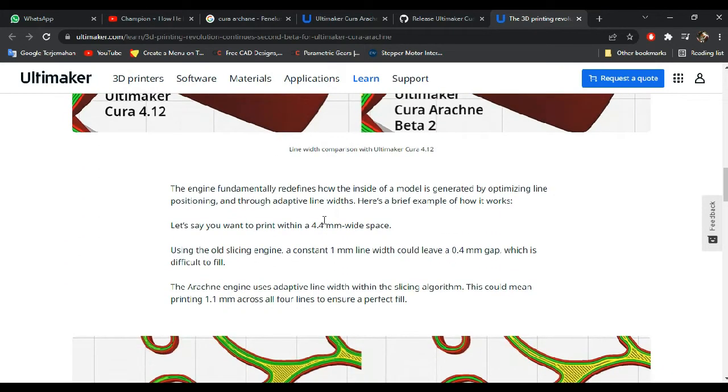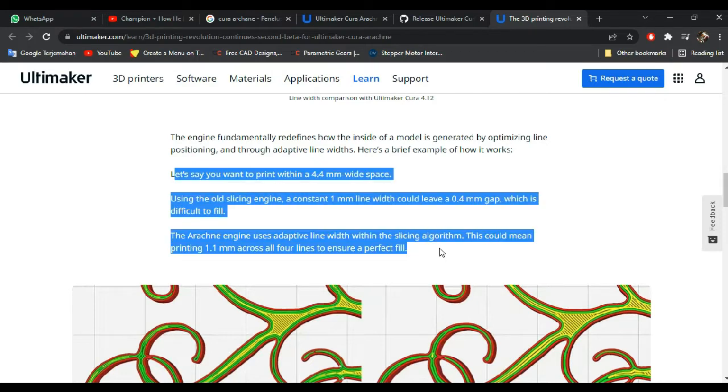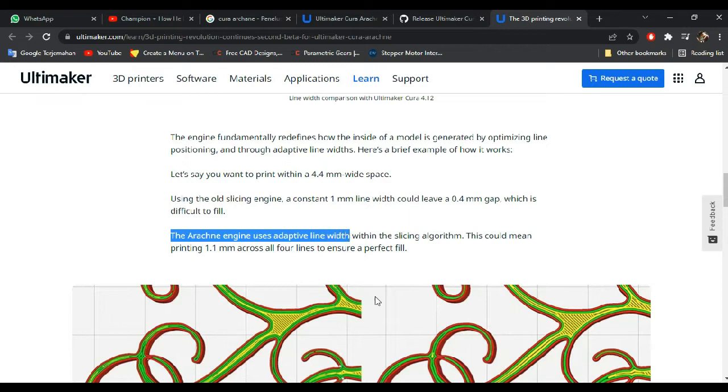Let's say you want to print with a 4.4mm white space using the regular version of Cura. If you have 1mm line width and wall count set to 4, you will be left with a 0.4mm gap, which is filled using the 'fill gaps between walls' setting. In Arachne, that setting is removed and replaced with adaptive line width automatically.